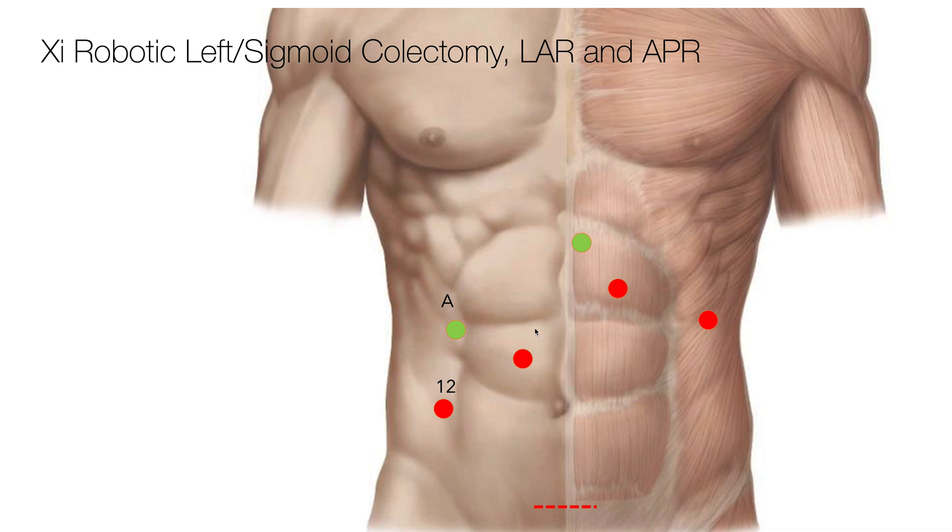I like to use two assistant trocars. I put one in the right upper quadrant — I basically split the distance between these two and come up a ways to try to keep the assistant away from the arms.